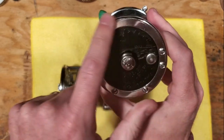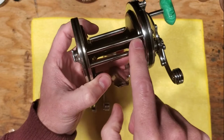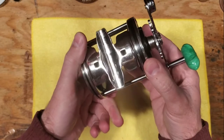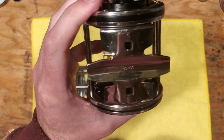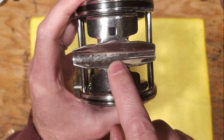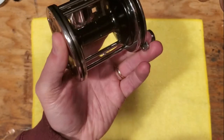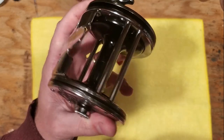Even though the 259 looks like a Senator 3, the rings are slightly different sized, and the 259 doesn't have that third crossbar the way a Senator 3-ought would — that's definitely something that makes a difference. The frame posts and stand mount are actually interchangeable with a Surf Master, so a lot of these parts are interchangeable with other reels.